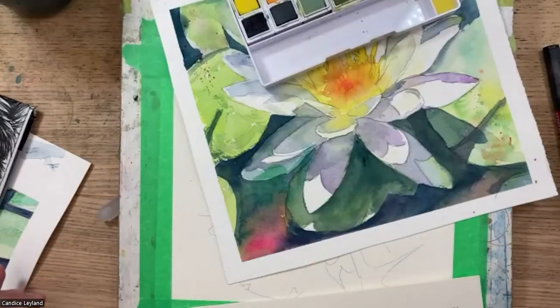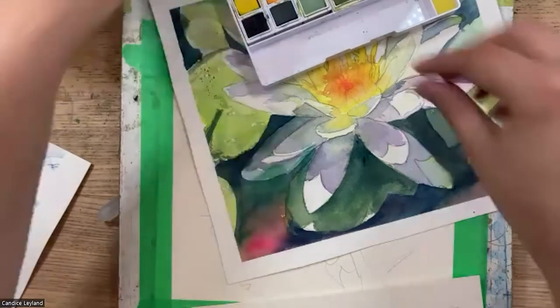Someone asked about the lightfastness rating of these colors. A lot of them are lightfast, but there are a handful that aren't, so you do have to look it up individually on the website. Most of them are, but there is a handful that aren't completely lightfast — something to keep in mind. Lisa from Derwent is here and can confirm.